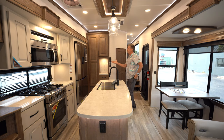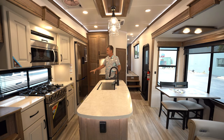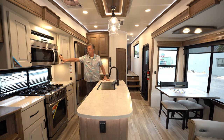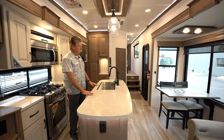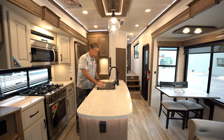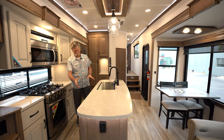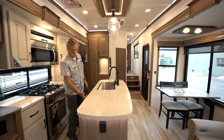Beautiful kitchen. It's got a residential 19-cubic-foot refrigerator-freezer that runs off 12-volt as well. Residential appliances with the stove, cooktop, and a residential-sized convection microwave — very nice. It's got a nice center island with a lot of countertop space. Most of the units will come with these racks — you can dry dishes or fruit or whatever you're preparing. Plenty of drawers underneath, all soft-closed drawers and cabinets.